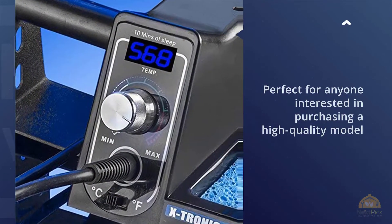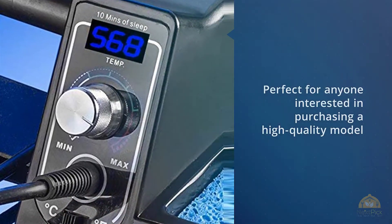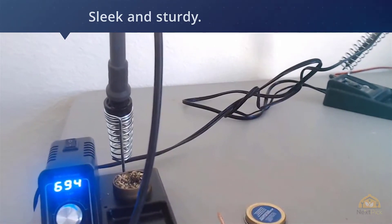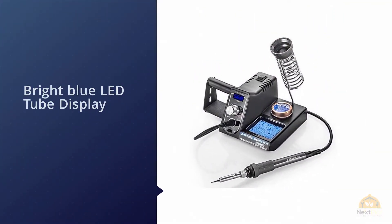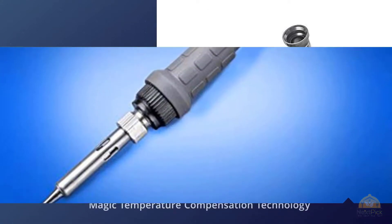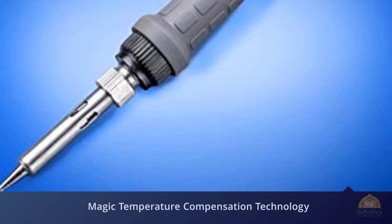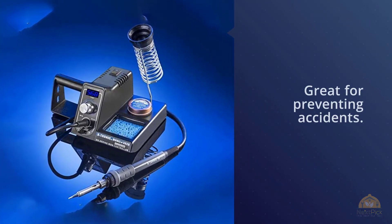Number two: Extronic model number 3020 XDS digital display soldering iron station. This soldering iron station from Extronic is perfect for anyone interested in purchasing a quality model that can handle a variety of things. It features a bright blue LED tube display that allows you to switch between Celsius and Fahrenheit readings with the flip of a switch. This Extronic model was designed with magic temperature compensation technology for better heating and performance, and it even features a 10-minute sleep function to help prevent accidents. Extronic includes a stainless iron holder, a solder roll holder, and a brass sponge tip cleaner, plus it's backed by a one-year warranty.